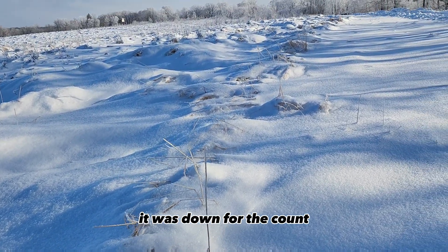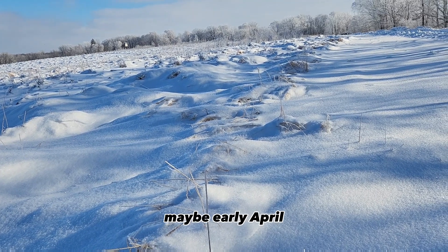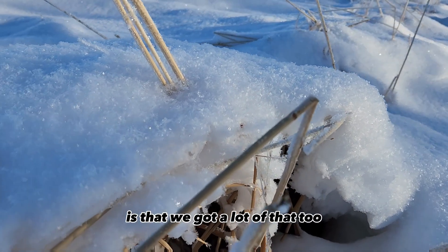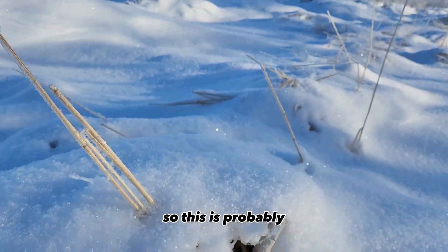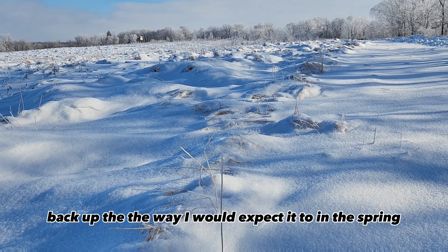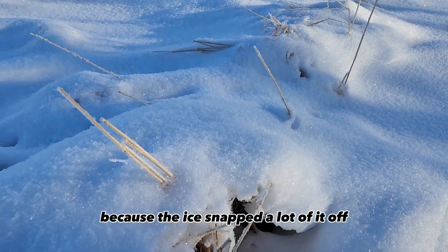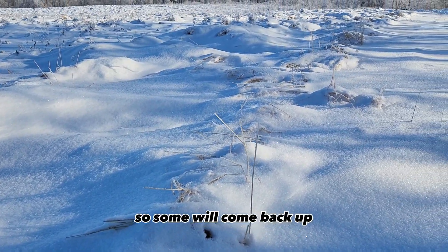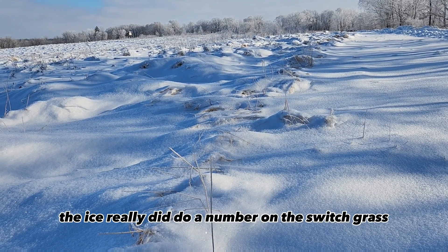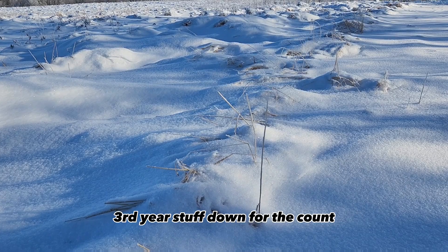It was down for the count and I don't expect this stuff to pop back up until mid to late March, maybe early April, once the snow starts to melt. The issue is we got a lot of ice too, so this is probably not going to spring back up the way I'd expect in spring because the ice snapped a lot of it off. Some will come back up, some is going to stay down — the ice really did do a number on the switchgrass.